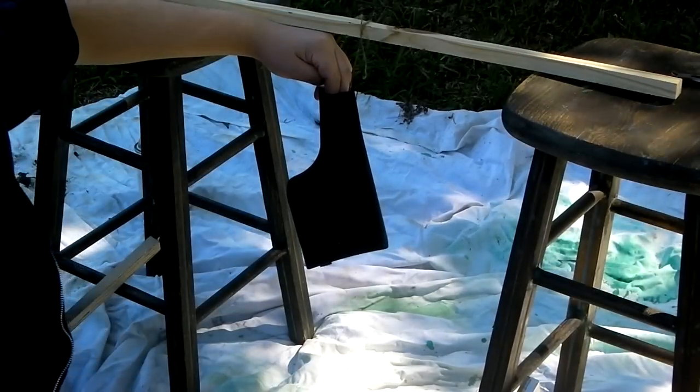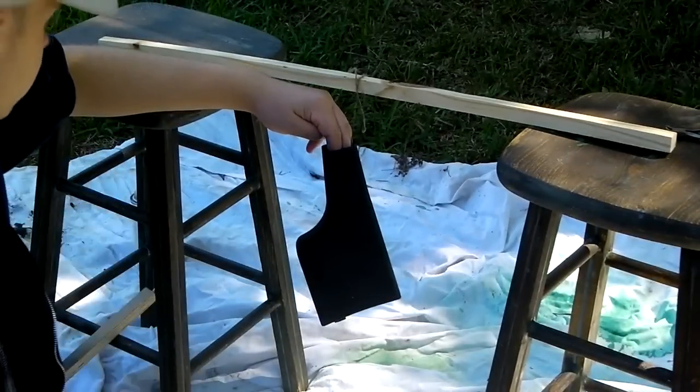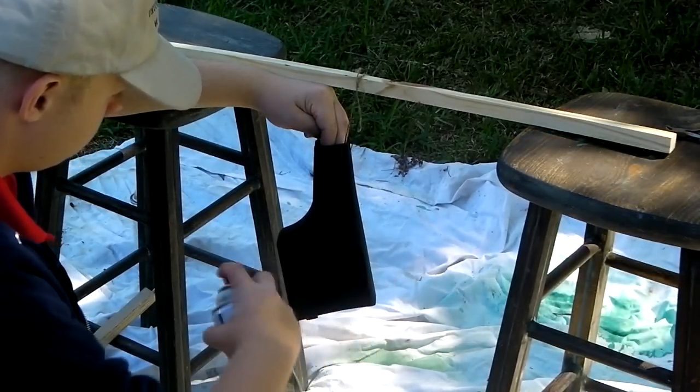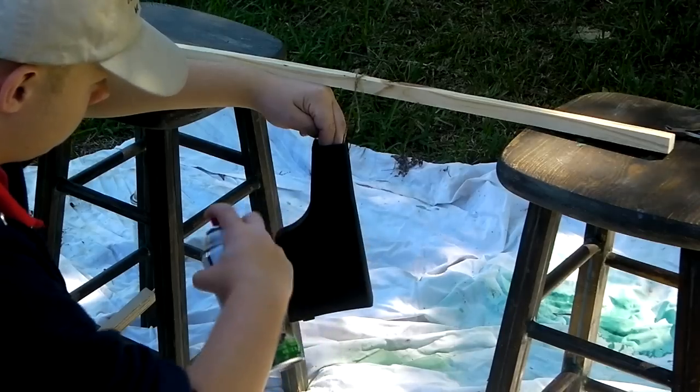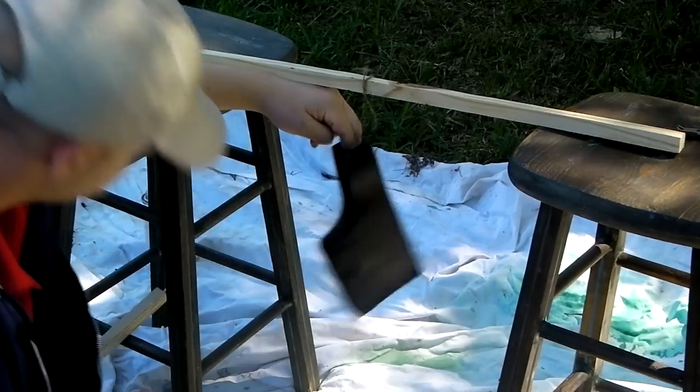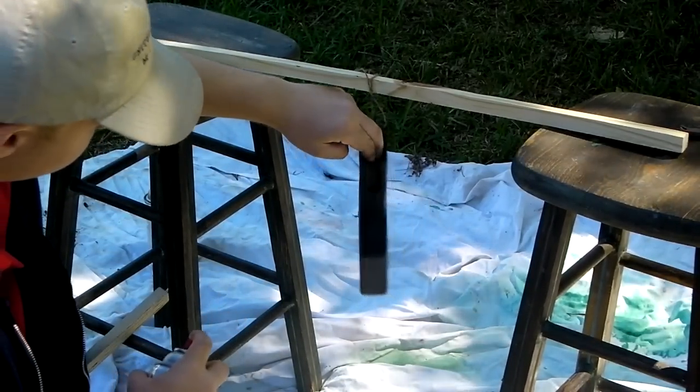Also when you paint it, it thickens the part a little bit, so if your gun doesn't wobble beforehand, be very careful how much you put on. And when you're sanding, be extremely careful on edges because if you sand it down too much, it'll create wobble and just create problems.